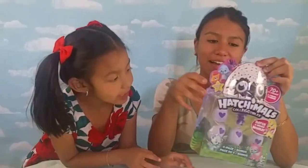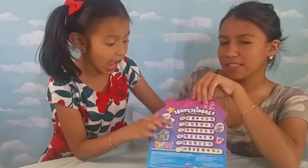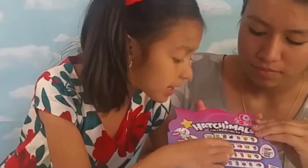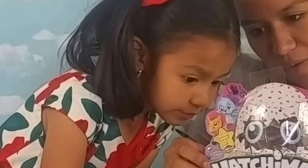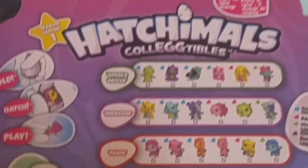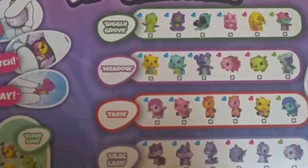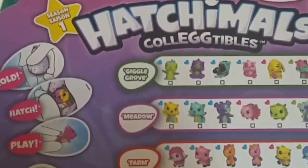Alright, we got Hatchimals! These are the ones you can collect. It's our first time opening Hatchimals. Luna, show us yours - that one is a common. The ones that are blue are the common ones, the pink ones are the rare ones. These are the ones you can collect. These are so cute - can't wait to open them! Hold, hatch, and play. Let's get started!